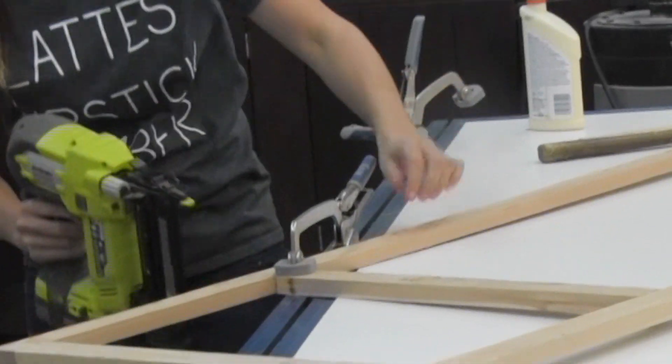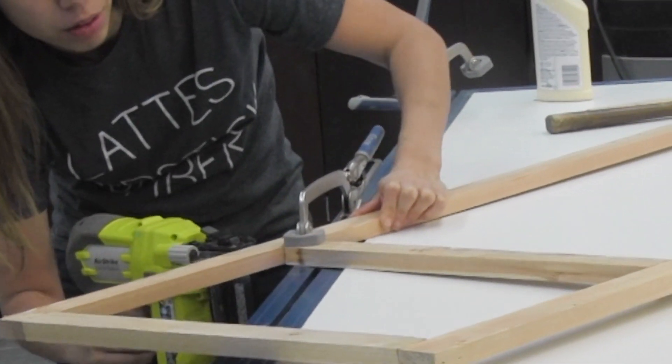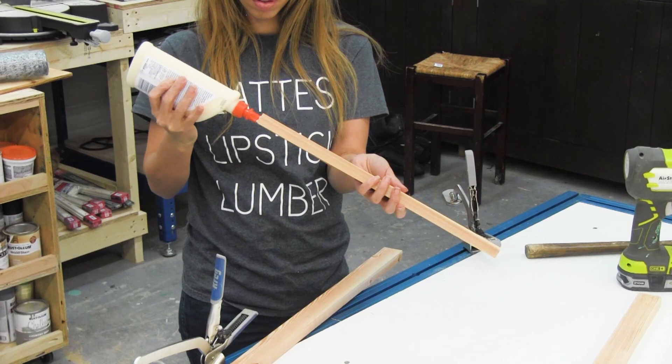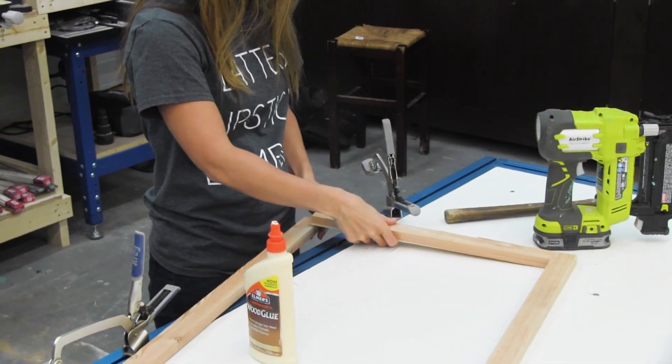I really like using an 18 gauge nailer because it shoots 5/8-inch nails all the way up to 2-inch nails, and that's about the range that you really need. 5/8-inch is really nice for when you're nailing plywood to the back of something, and 2-inch is really good for this application here.